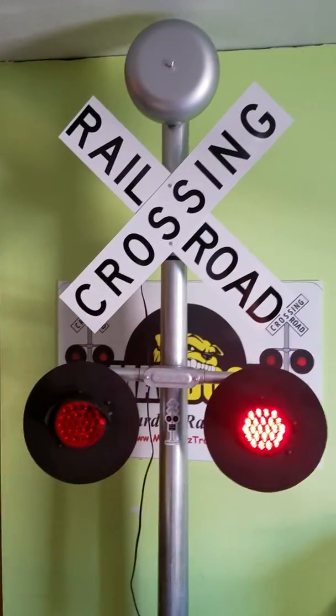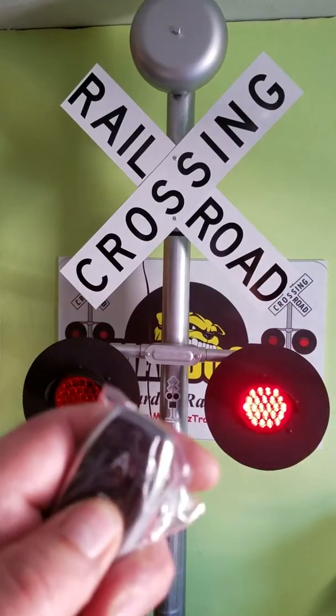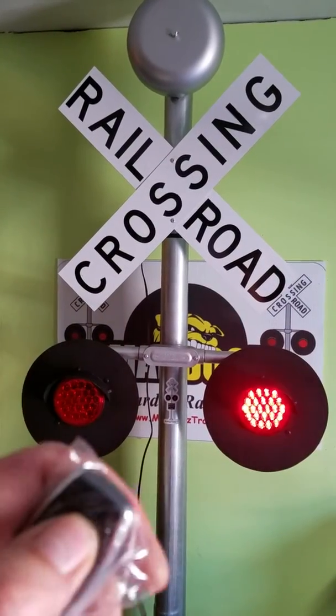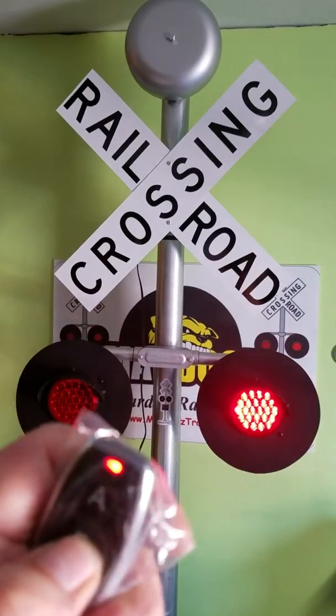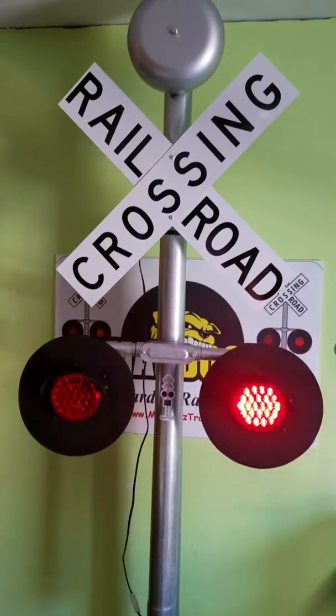Basically the A button turns the unit on, the B button turns the bell on, the A button turns both off, or the B button turns the bell back off.